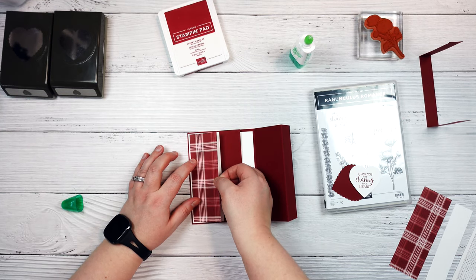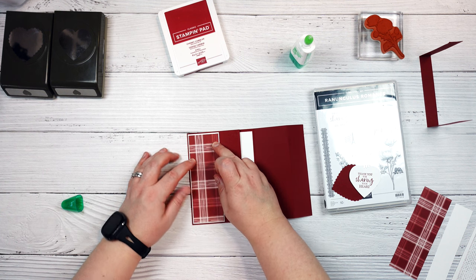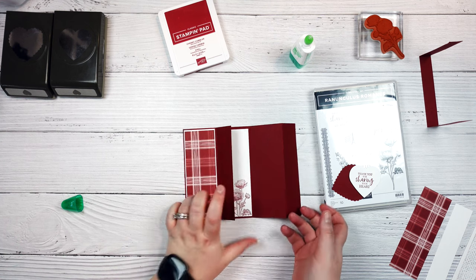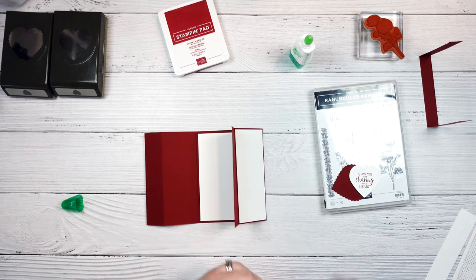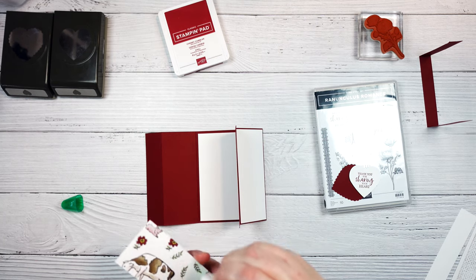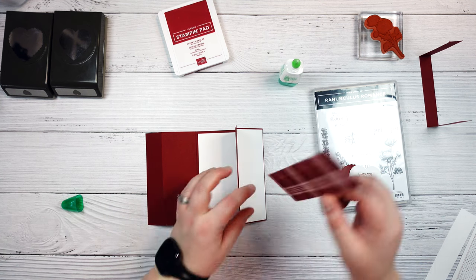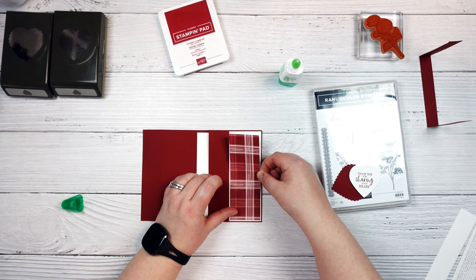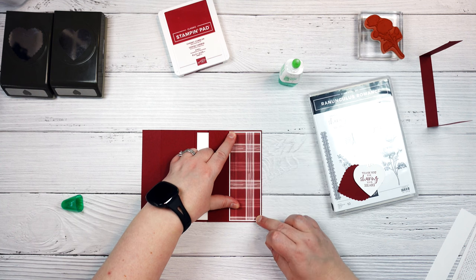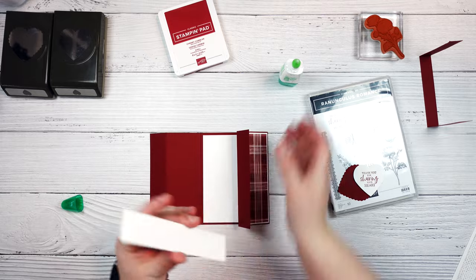Then these just get layered on the white. The other side. And then our front layering pieces.